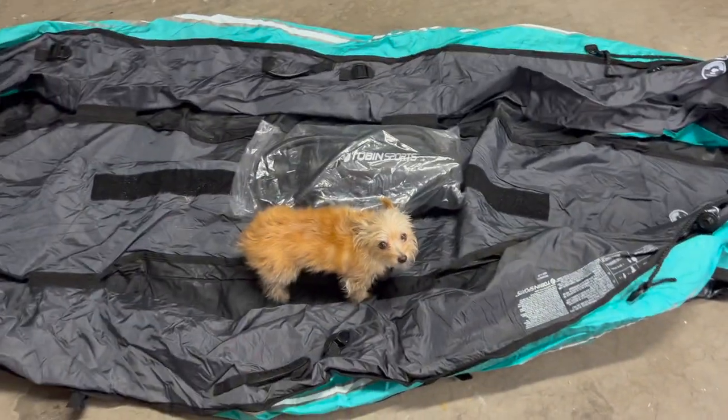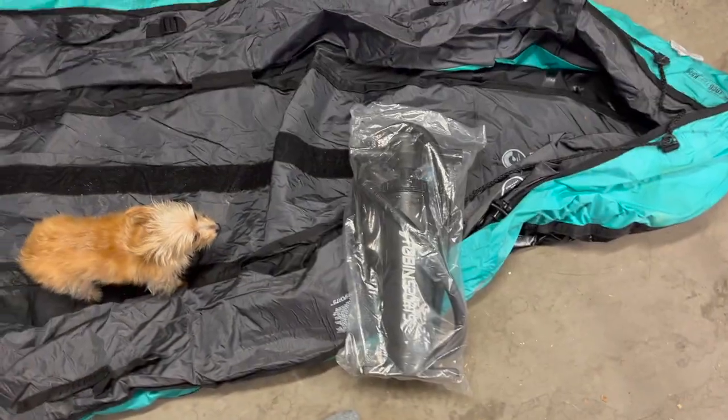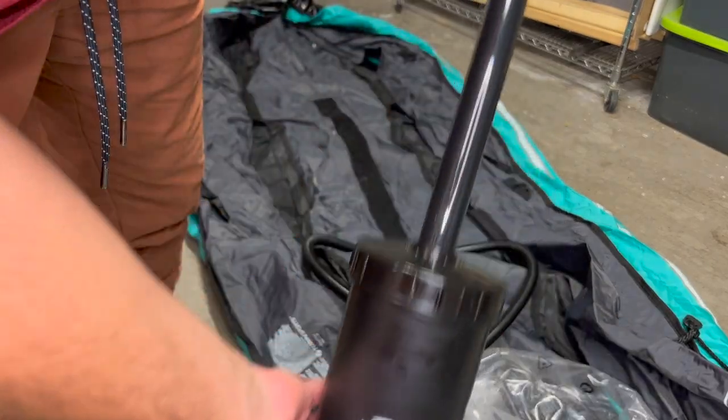Thankfully each one of our kayaks came with a pump and I only needed to open one to make the original video. So we have another one right here that has never been opened that we are going to open and put together and put the batteries in — and I'm not going to speed this one up this time. Here is the pump. Let's open it up. So this is the actual pump itself.